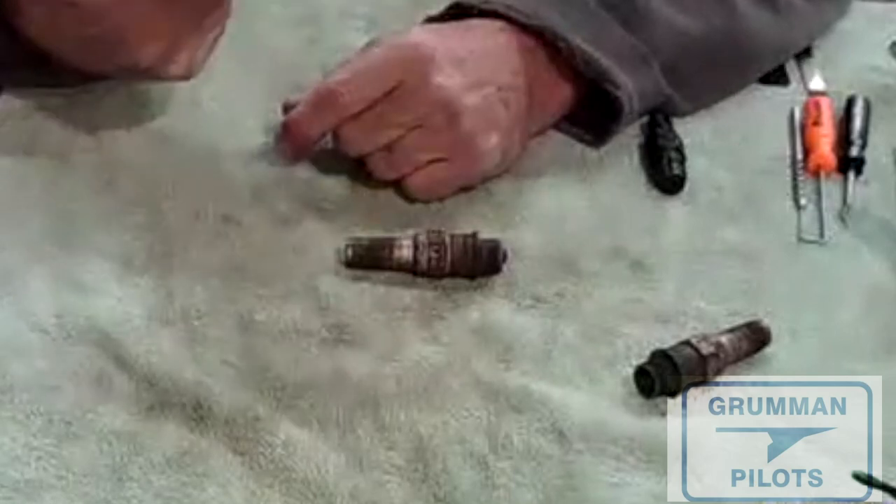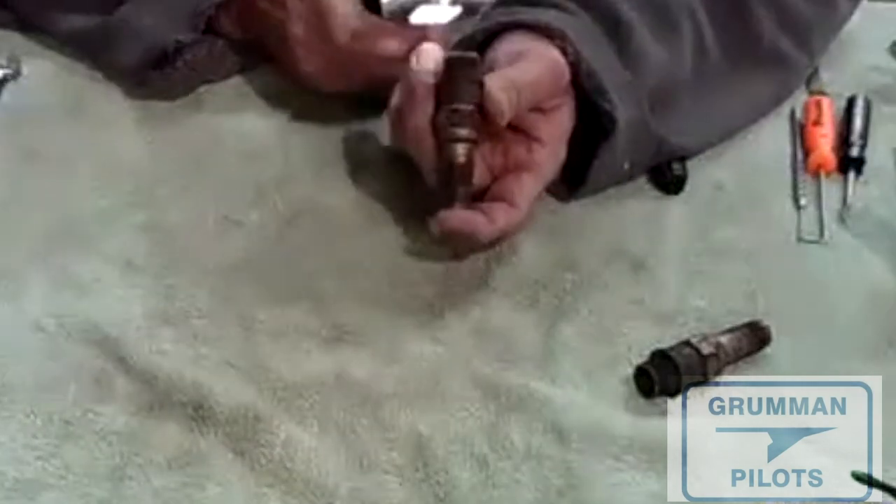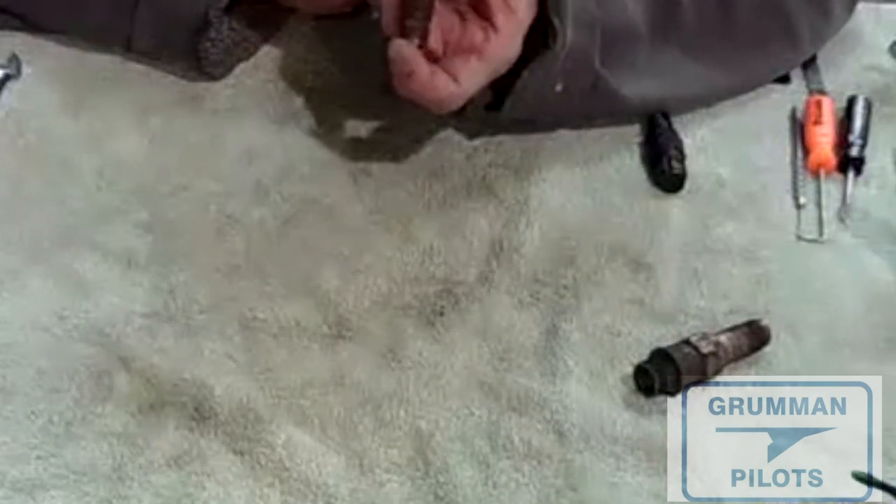You can inspect the spark plug visually too. If you do a lot of plugs, a magnifying glass tool is really neat — it allows you to come in and very accurately look at your plug and see what's going on.